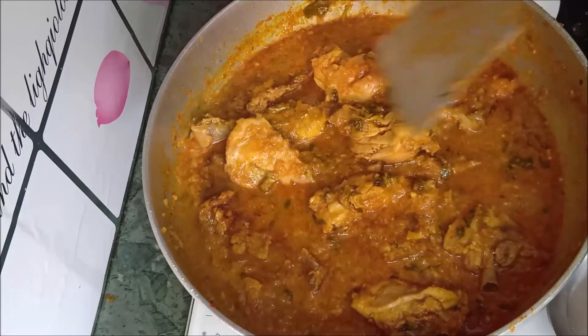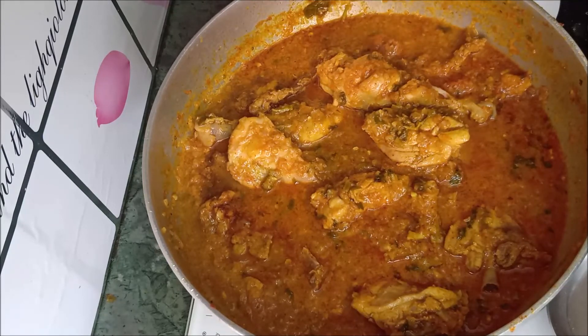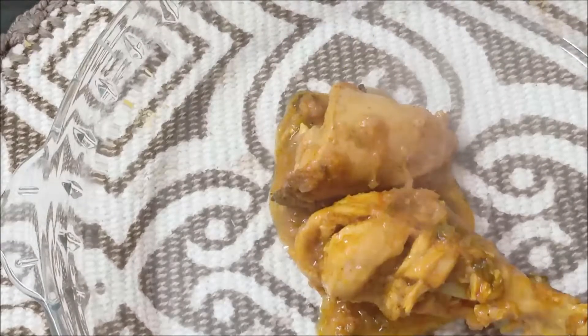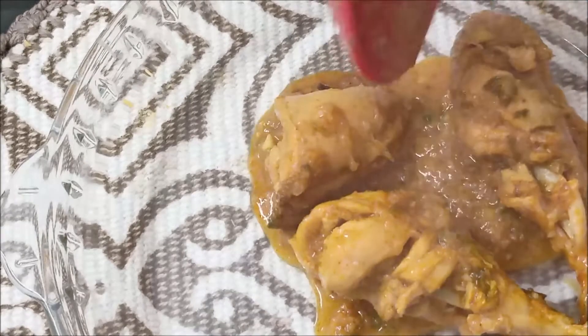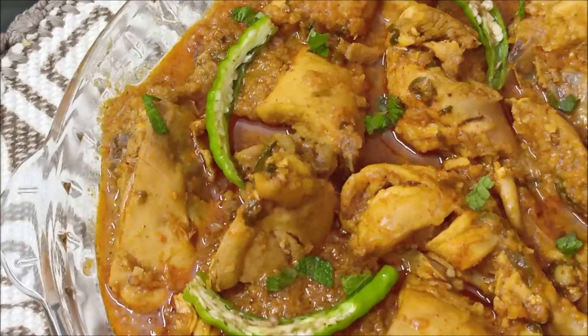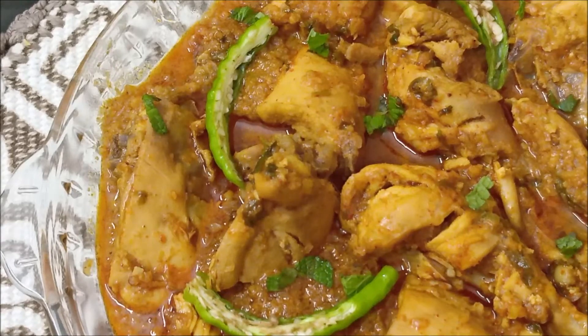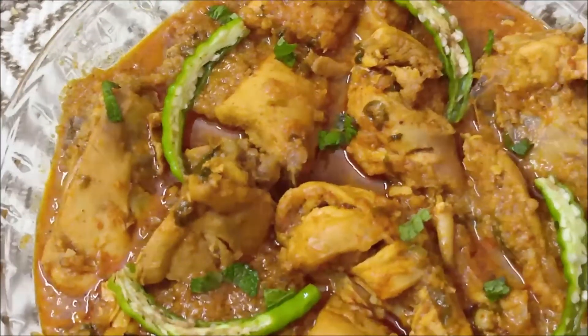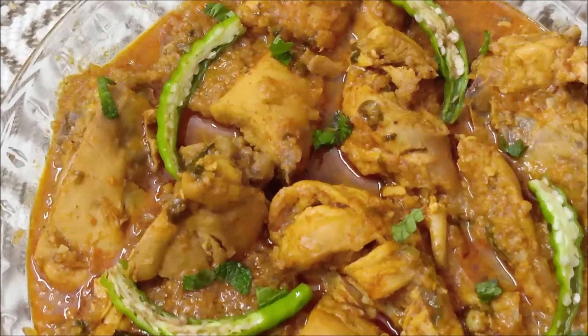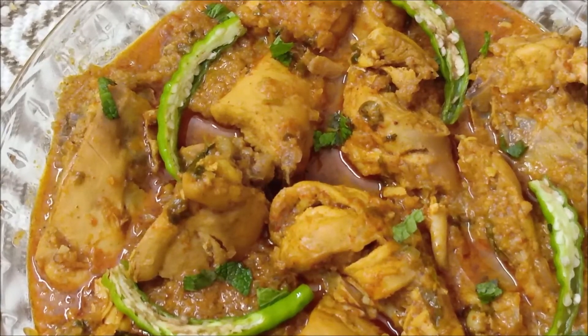I served the chicken in the platter — it is very delicious! Try this dish. If you like the recipe, please like, share and subscribe. Thank you so much for watching.